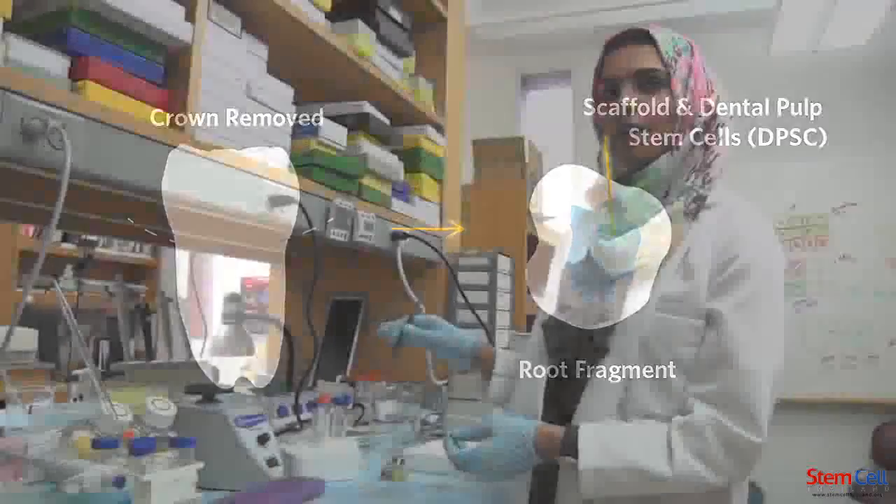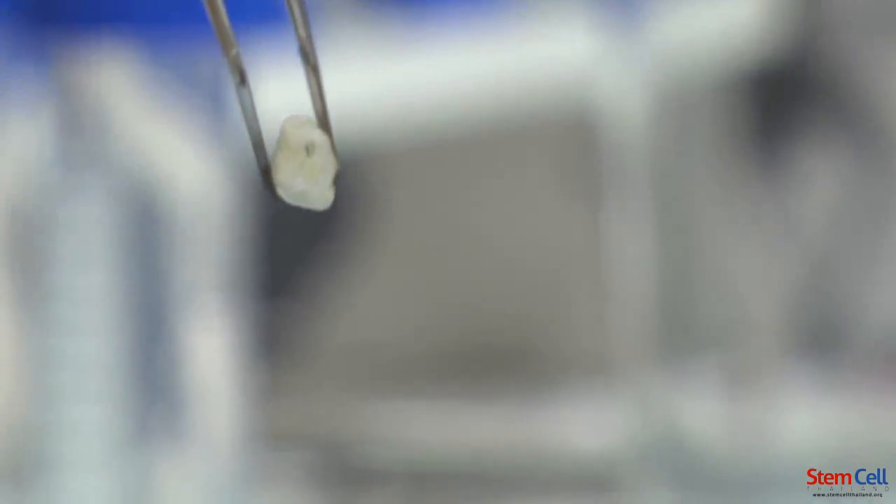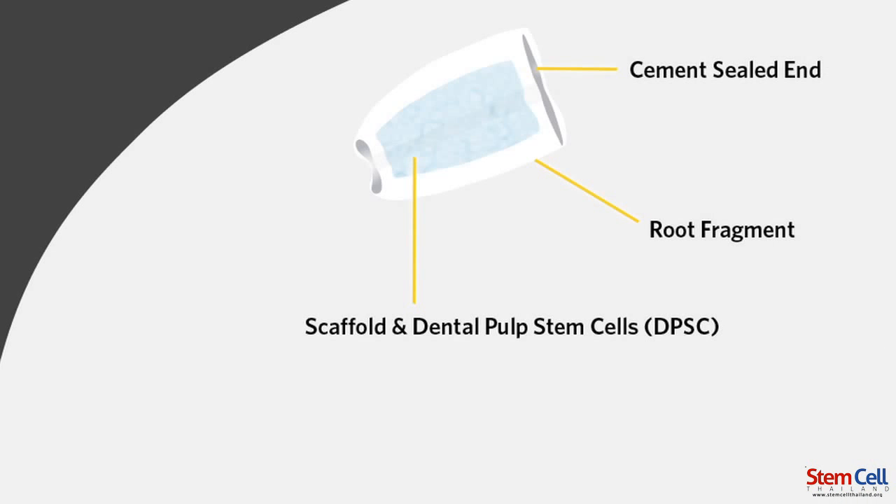So after preparing the canal, we plug the other end. One end is closed and the other end is open for the blood supply from the mouse. We utilize the mice as in vivo — meaning the inside of tissue — this kind of environment to provide blood supply.